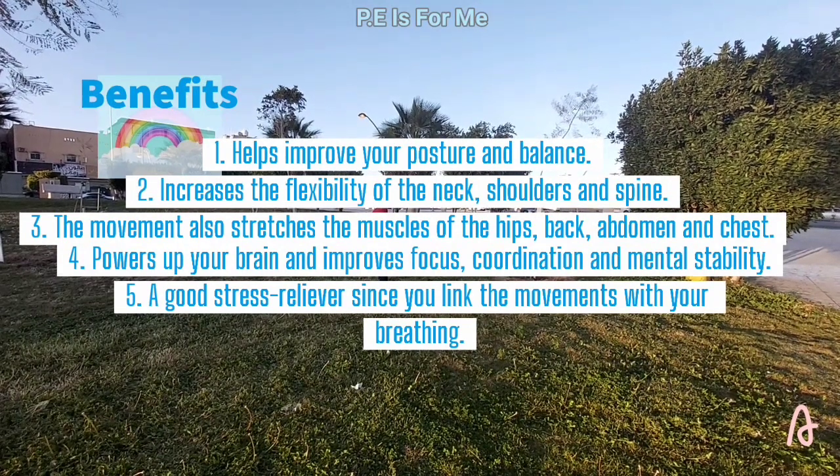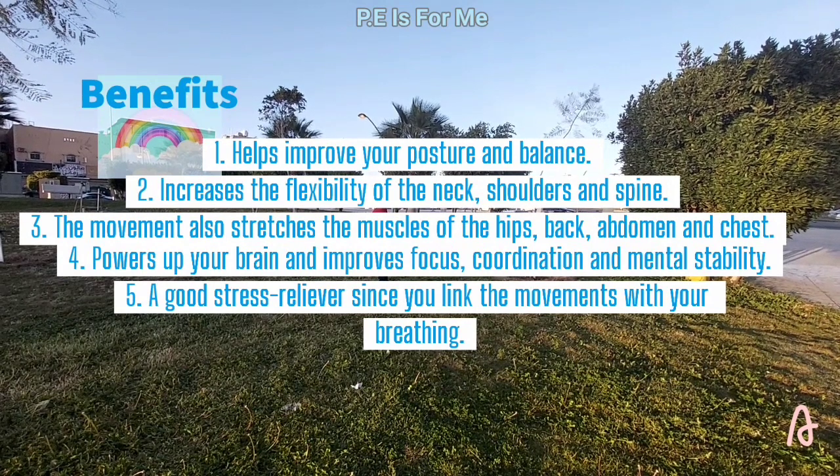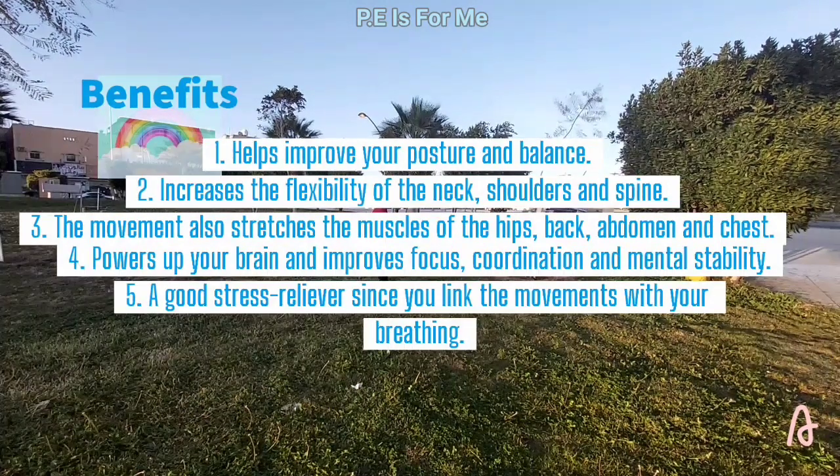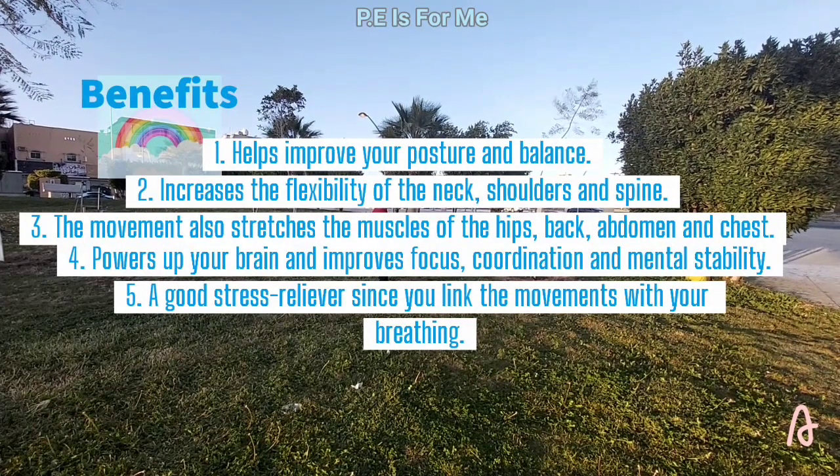4. Powers up your brain and improves focus, coordination and mental stability. 5. A good stress reliever since you link the movements with your breathing.